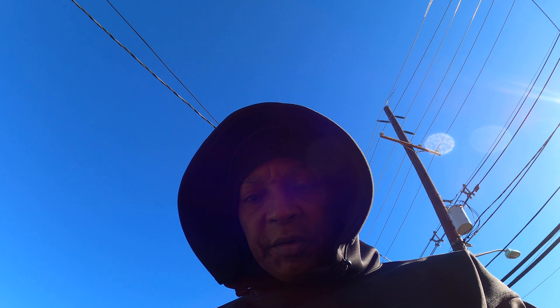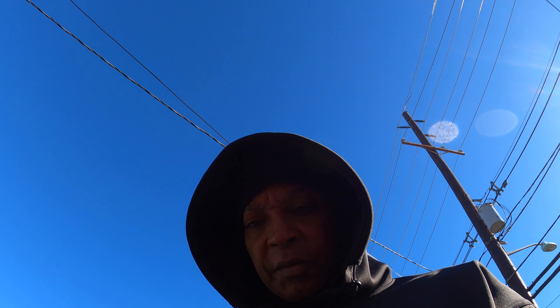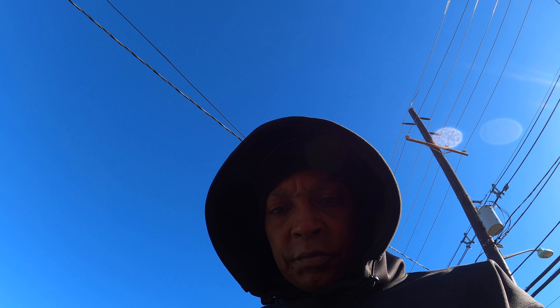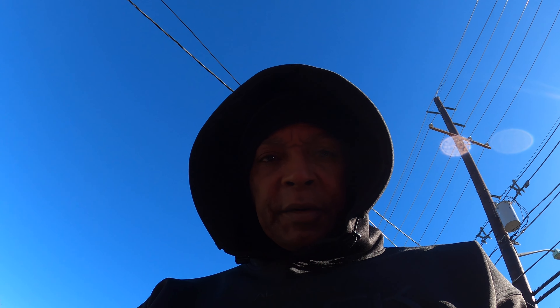All right gang, it's your boy King Ahsoka back with another video. Today I'm with hard eight.